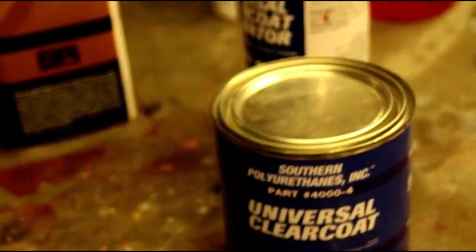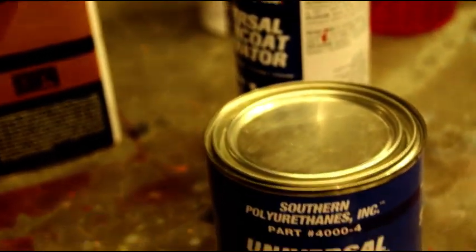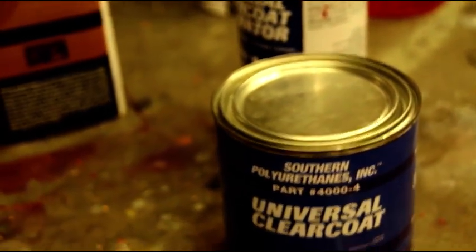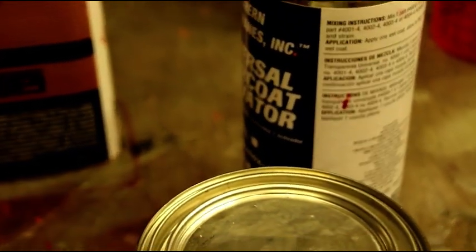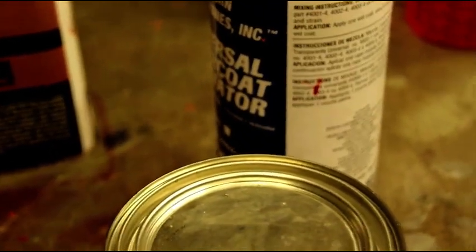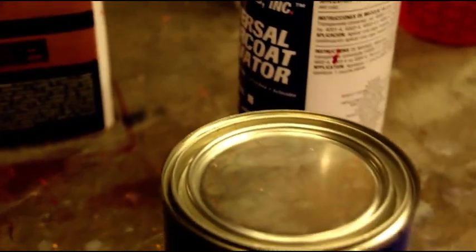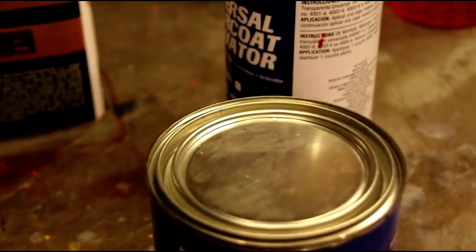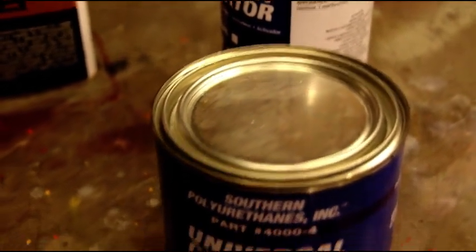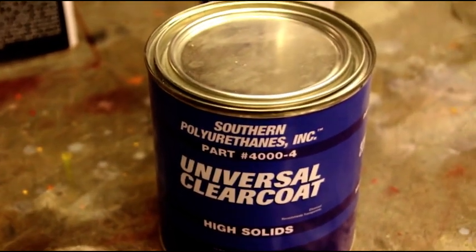You could spray three coats today, sand it tomorrow, and put another three coats on — whatever you want to do, depending on whether you're buffing and sanding or not. We're going to put probably three or four coats on with half an hour between coats. I'll take you in there between coats to show you how fast it builds. I've got the heater on now — we'll mix up right now and head in there and put the first wet coat on.